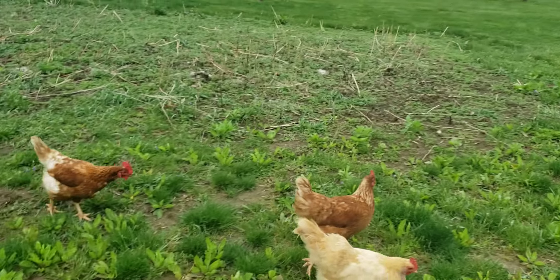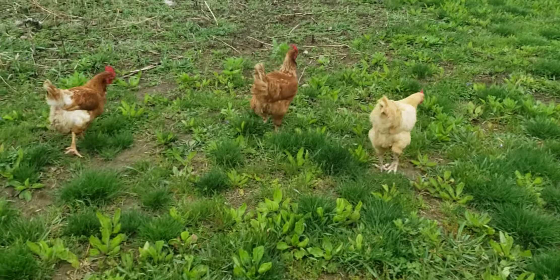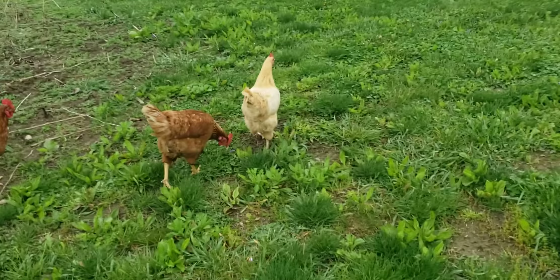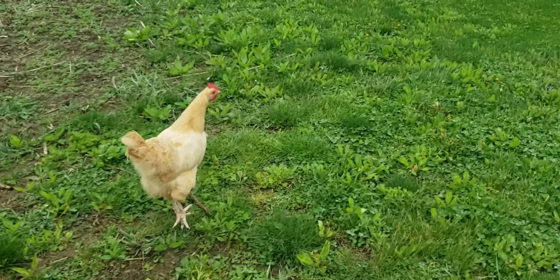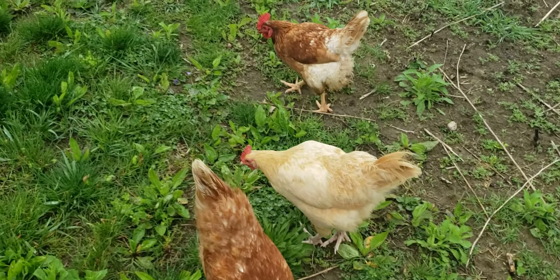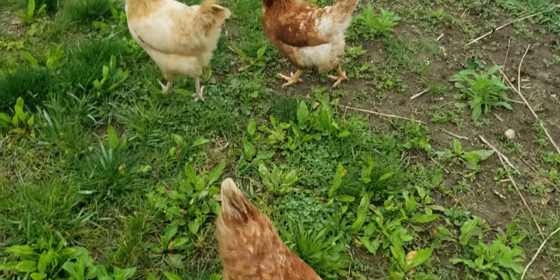A few days ago - maybe four or five days ago - it snowed. The snow didn't last very long, less than 12 hours, it melted. But there were legit maybe three or four inches of snow.